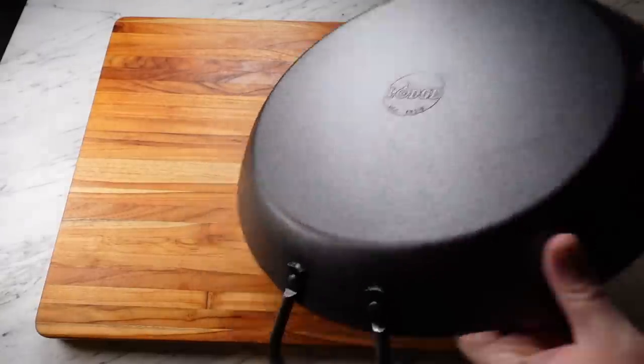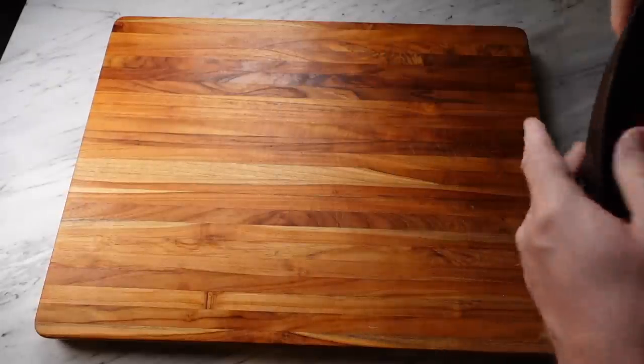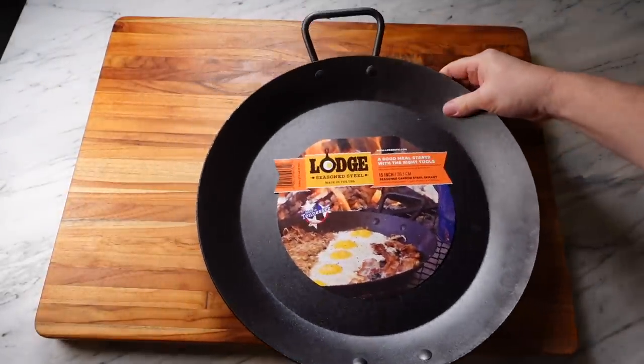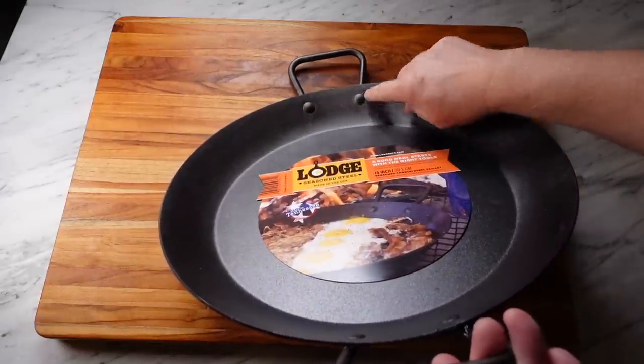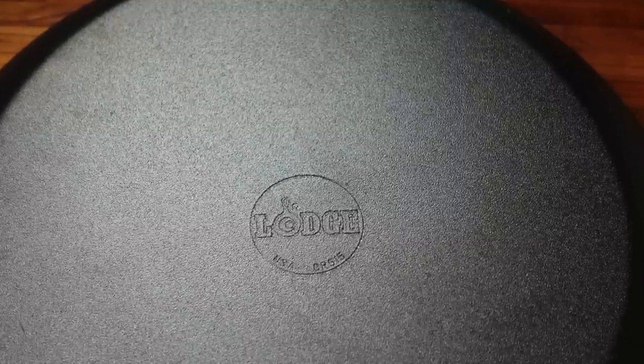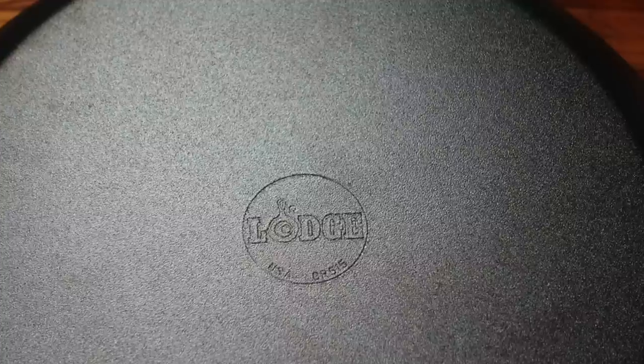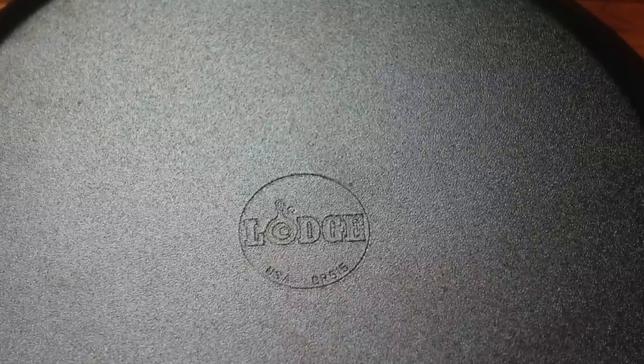Unlike French carbon steel, which we talk about quite a bit around here — that French stuff arrives silvery, shiny, and very smooth, but you have to season it before you can use it — this Lodge arrives pre-seasoned. I like to think of it as a starter seasoning. You can just give it a good wash and then start cooking. The seasoning is rough; you can feel a texture to it, but based on my other Lodge seasoned steel pans, they always arrive rough and then get better, smoother, and improve the more you cook in them.